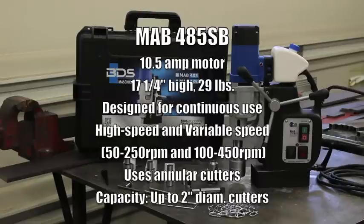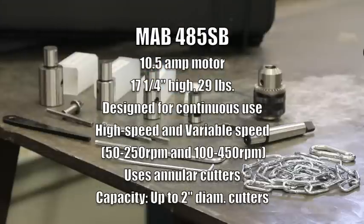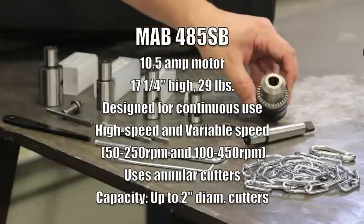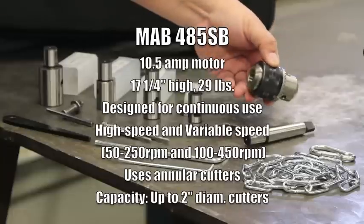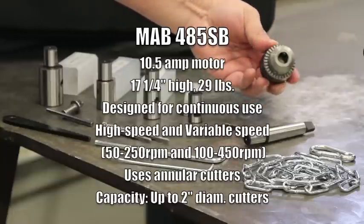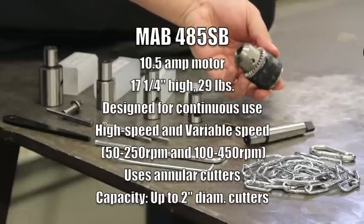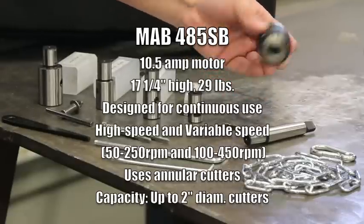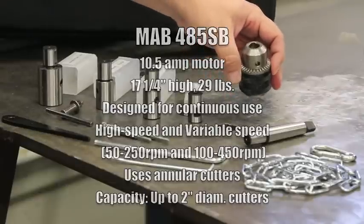It features a 10.5 amp heavy-duty motor, 17.25 inches high, just under 29 pounds in weight. Designed for continuous use, so it's definitely heavy-duty. It has variable speed with two gear settings: one delivering 50 to 250 RPM and the other 100 to 450 RPM. Probably the greatest benefit of this machine is that it uses annular cutters up to two inches in diameter to make perfect cuts.